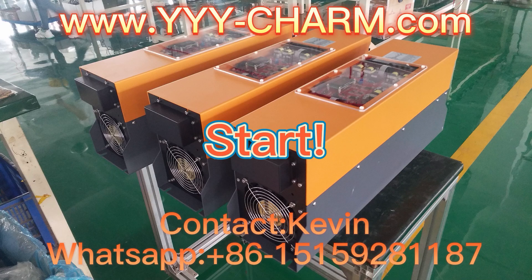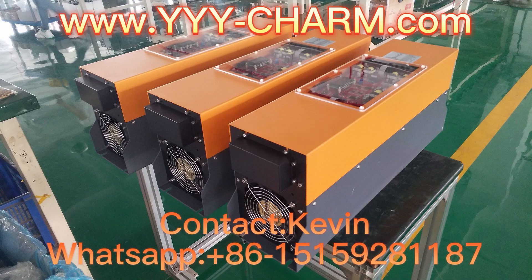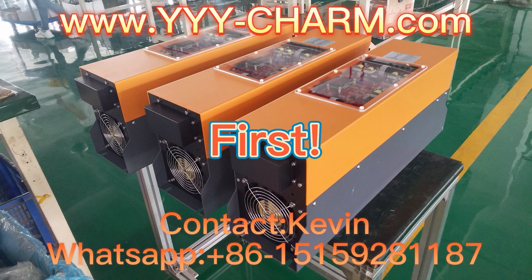Introduction to Mercury UV lamp power ballast. First, let's see these finished products.